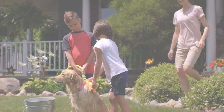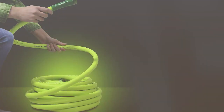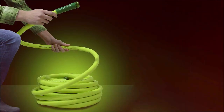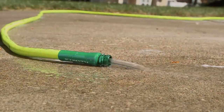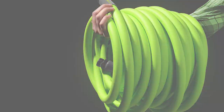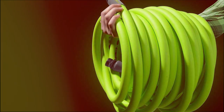Flexila's garden hose features a unique swivel grip that makes attaching and detaching the hose a breeze, reducing strain on your wrists and hands. It's also equipped with anodized aluminum fittings which are both durable and rust resistant. This hose comes in a manageable 25-foot length, perfect for small to medium-sized gardens. The Flexila Garden Hose 25 feet is lightweight, easy to coil, and stores neatly without taking up much space.